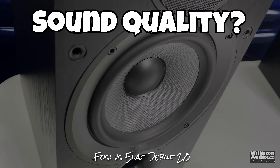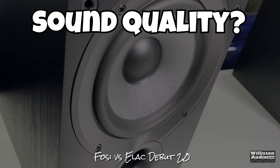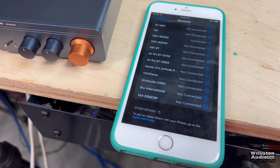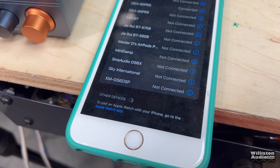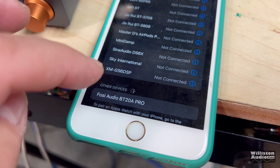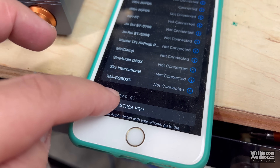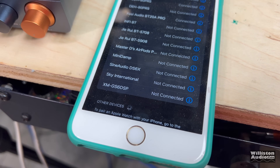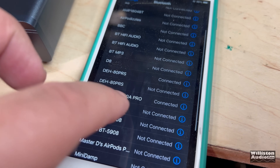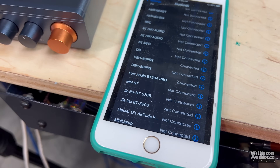Next up, we're going to connect a Bluetooth device and find out how it sounds with the ELAC bookshelf speakers. Let's flip this on, check out the Bluetooth connection. Looking under other devices: there it is — Fossi Audio B220, BT20A Pro. Connected. That was quick and easy. Very simple.